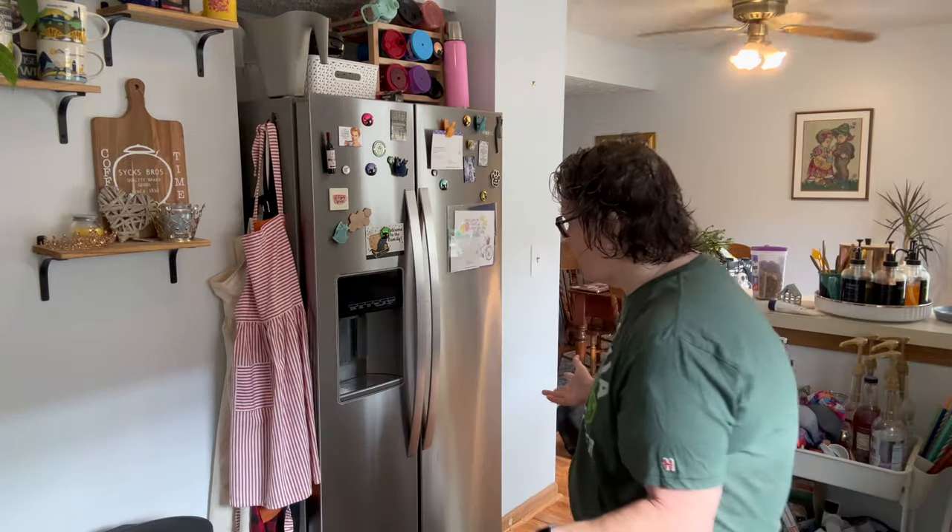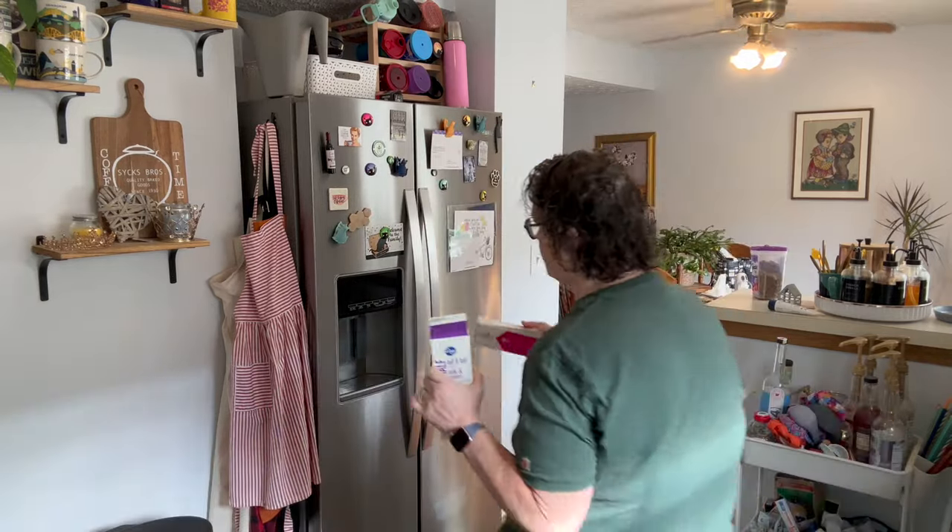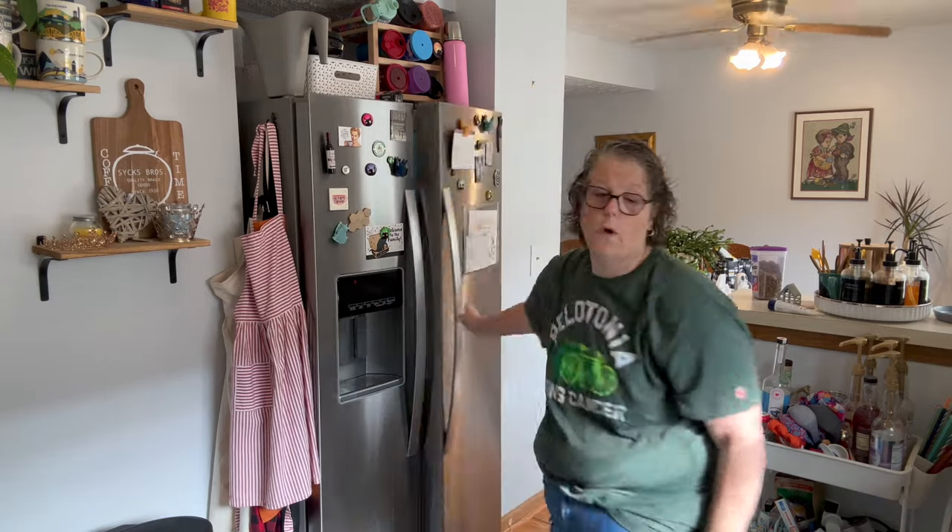Hey guys, welcome to my crazy life — it's Lori and I have a vlog-style video for you today. I've been getting questions about whether I'll have any DIYs, and I do have some planned — it just takes a long time. Right now I'm working my full-time job and my part-time job, which is football. Football's back in season, so yesterday I was out from 9:30 AM and didn't get home till 8:30 at night. For eight Saturdays this summer that's gonna be my schedule — gone all day.